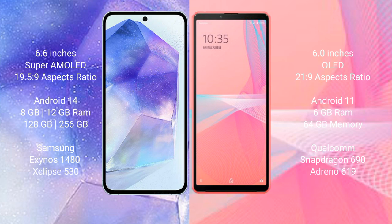Samsung Galaxy A55 runs on the Android 14 operating system. Sony Xperia 10 Mark III Lite runs on the Android 13 operating system.